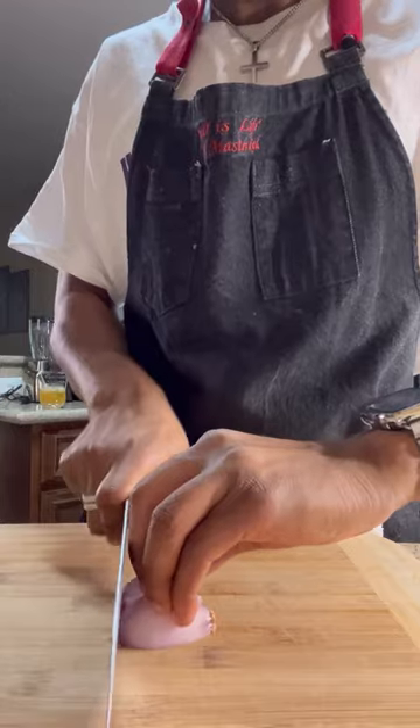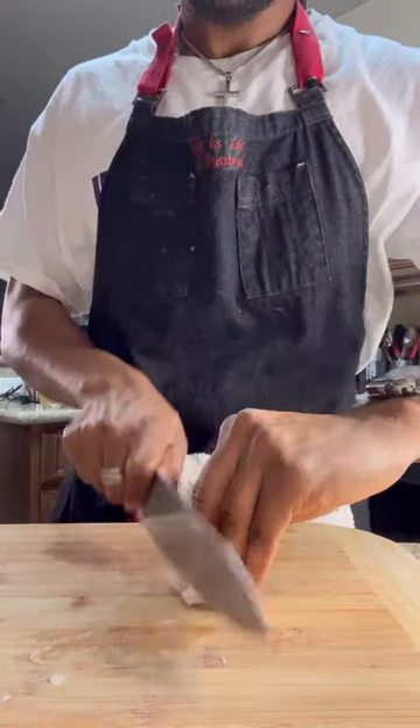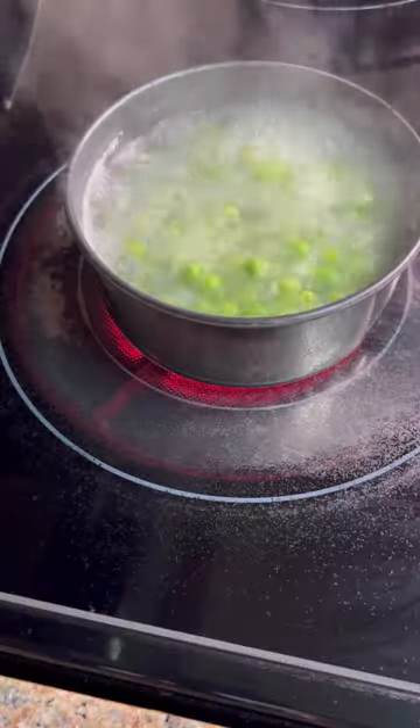Let's boil our frozen peas in some chicken stock. Let's start with our prep — a sharp knife is mandatory. Let's get a shallot sliced up, slice up some garlic. Watch those fingers.